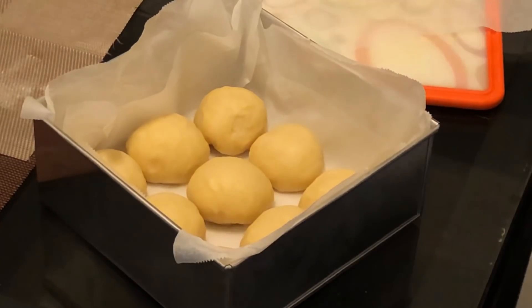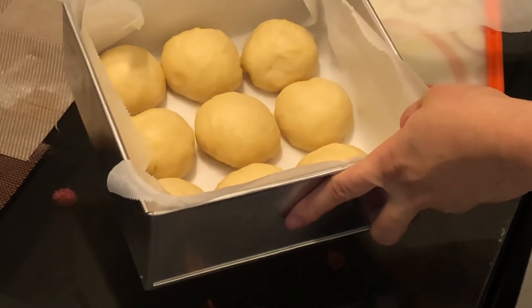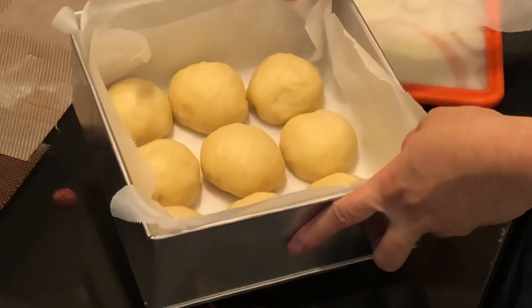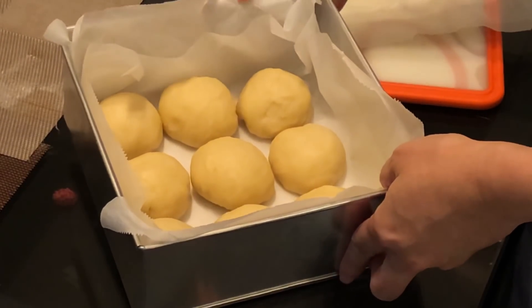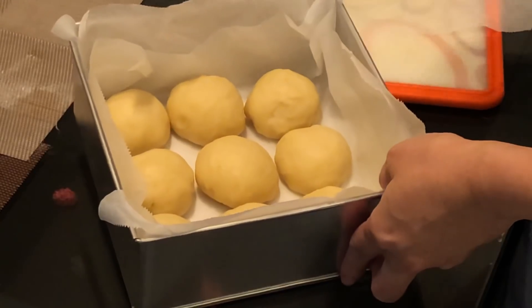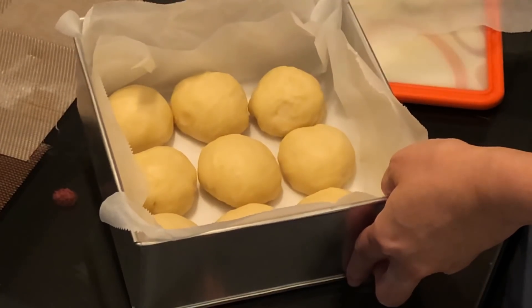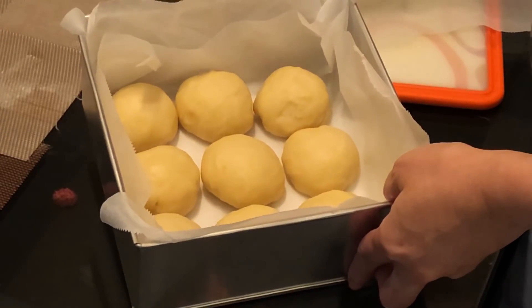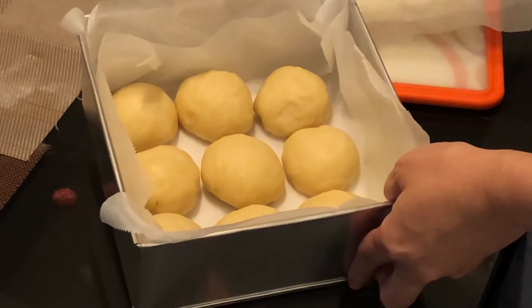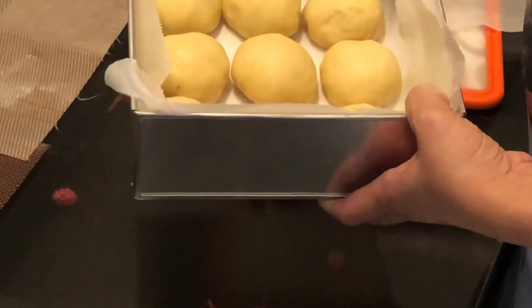I have now shaped them into nine different buns and will do the proving process. I put them into my oven with the oven off, place a bowl of slightly warm water next to them, and leave them inside the oven for one hour.